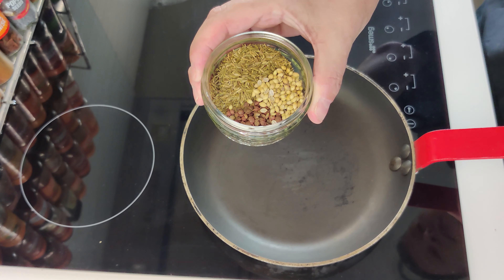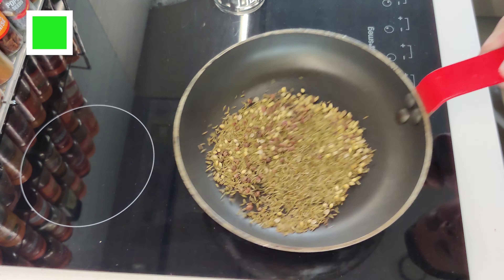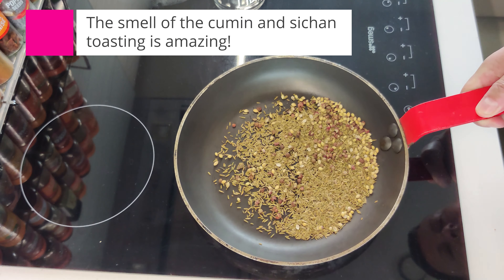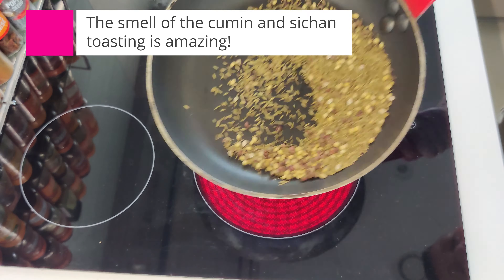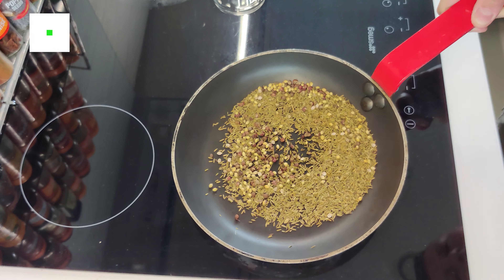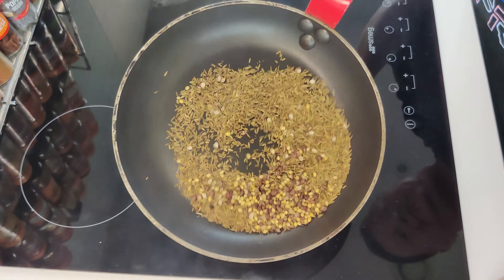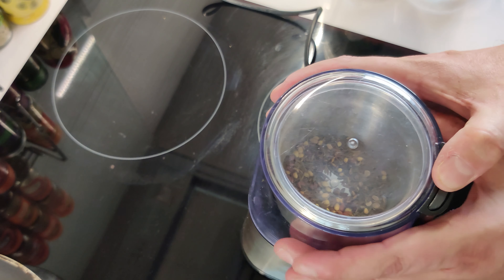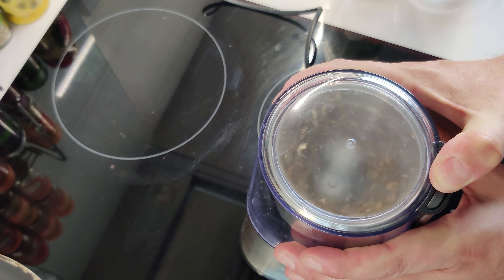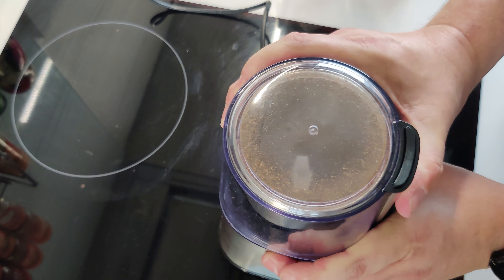Let's get the little bit of prep done. First, we can toast our hard spices. Add the cumin, Sichuan peppercorns and coriander to a dry pan and heat over medium-low heat. Stir and toss frequently. Toast until the spices are fragrant and beginning to pop — it'll take around about five minutes. Take the spices off the heat and grind until partially powdered. You can use a mortar and pestle, but a spice grinder or coffee grinder is a lot easier.